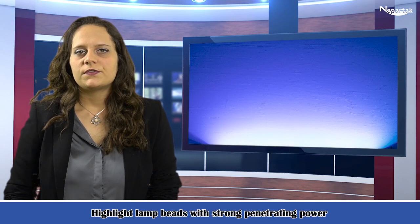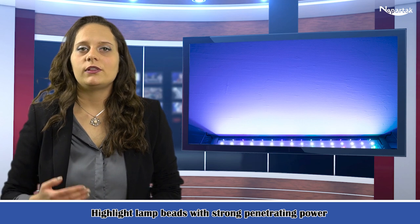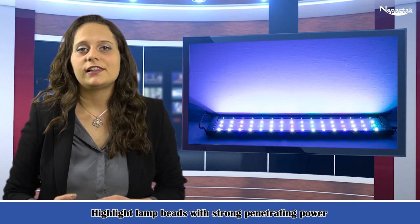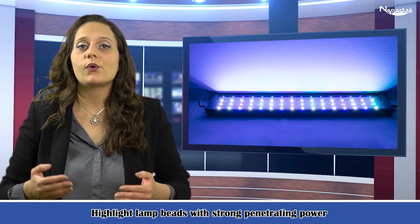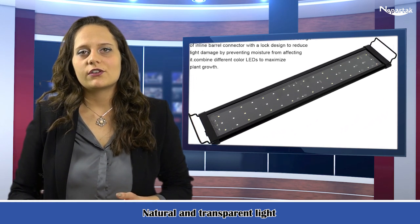Here is our 50 watt 48 lead full-spectrum sea coral lamp 23.6 inch black. This lamp is scientifically matched close to natural light and vividly reproduces the original light conditions. The color is more natural and the watercolor is clearer.